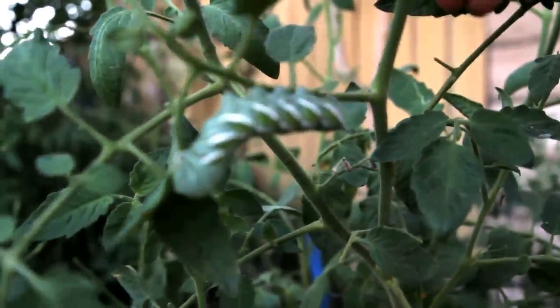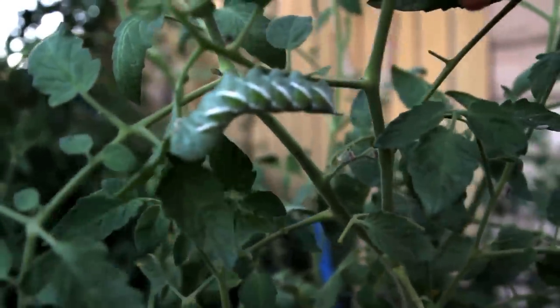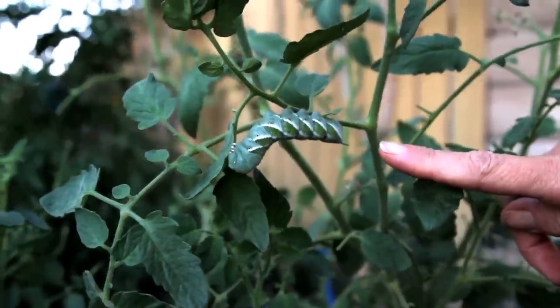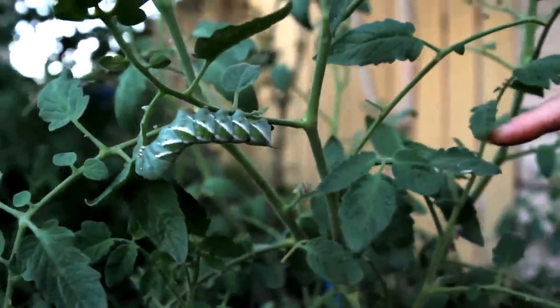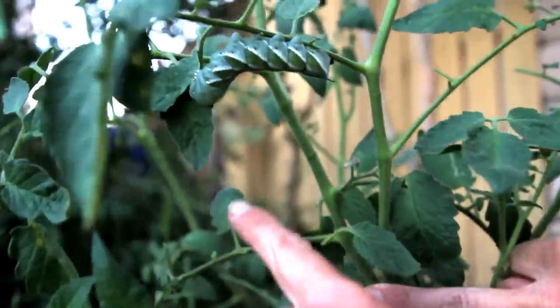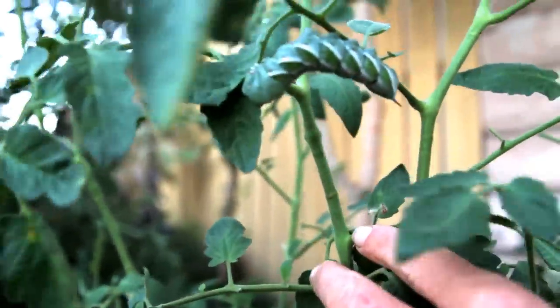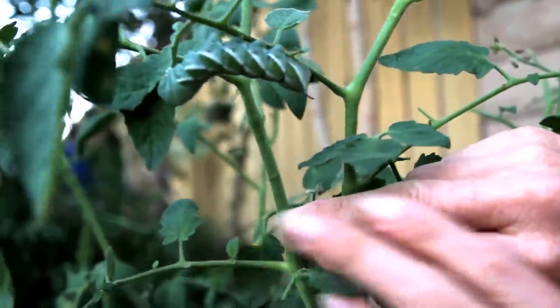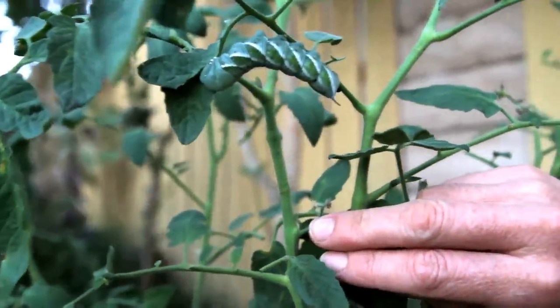If you guessed the dreaded tomato hornworm, you were right. Look at how big this guy is — look at that horn right there. A lot of these leaves are stripped. These guys just chow down.